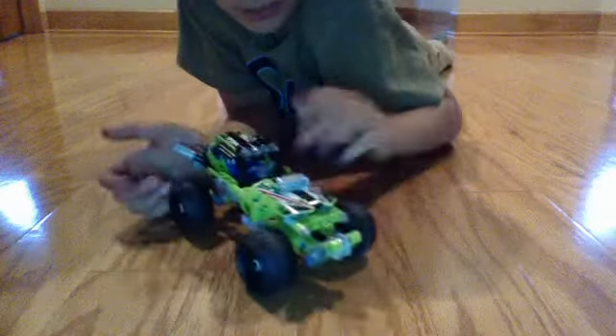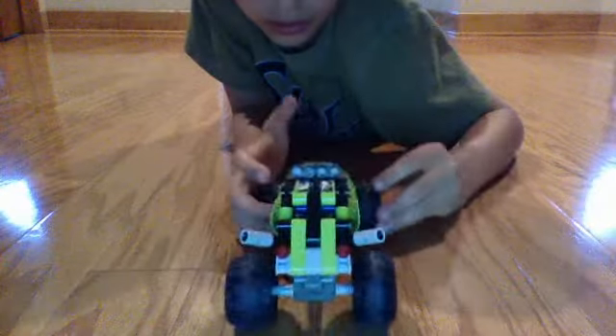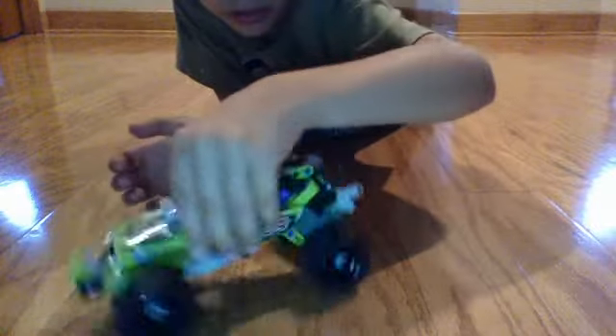This is really cool. I'm just going to give you a 360 view and then I'm going to show you the ramp.